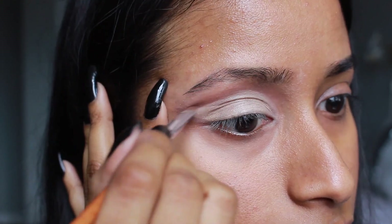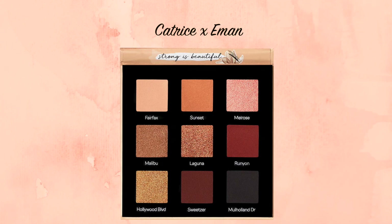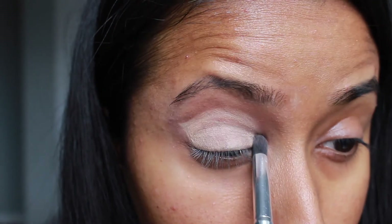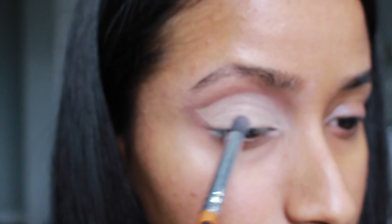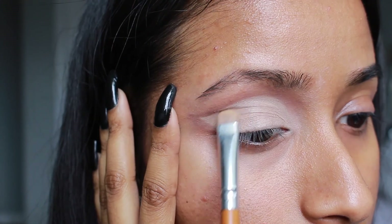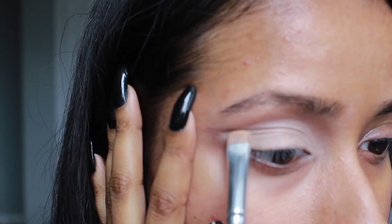Then I went back into the Catrice x Amand palette and used the shade Fairfax — a creamy nude beige color — and packed that all over the eyelid on top of the concealer with a crease shader brush. Towards the inner corner I really packed on the color and blended it upwards into Sweetser, but as I moved towards the wing I used a smudging brush for more precise application, keeping a more distinct difference between where the lighter shade ends and the darker shade begins.